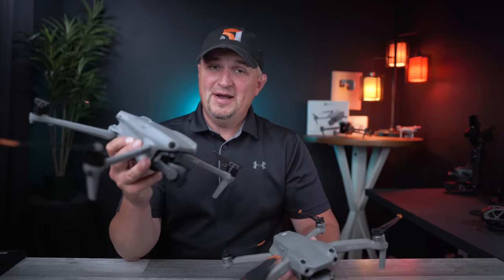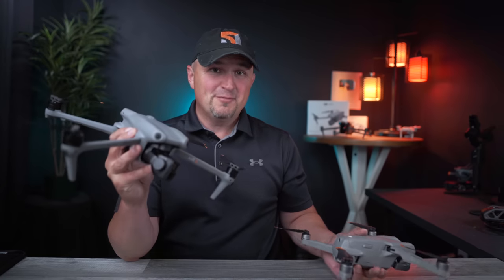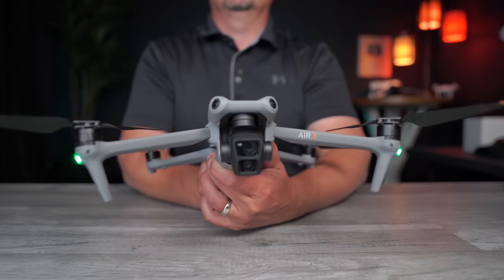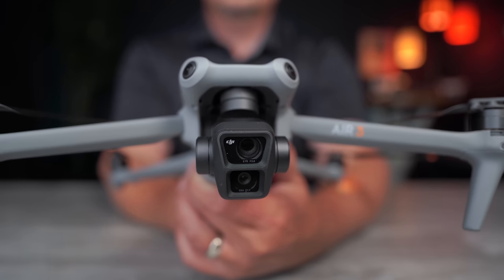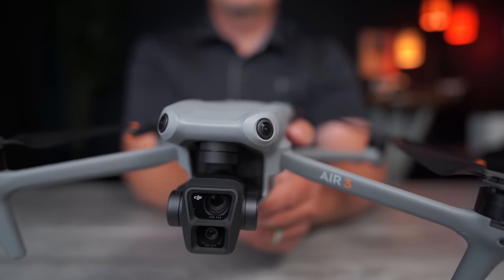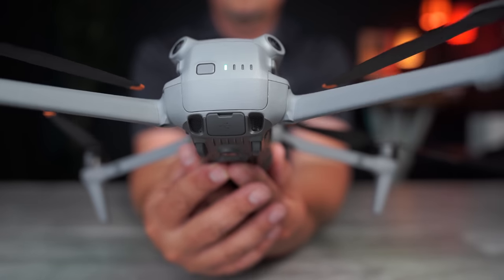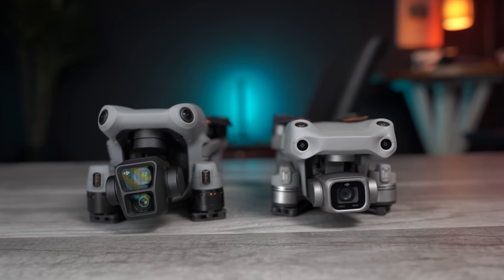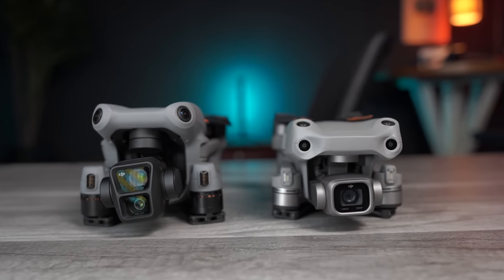My favorite drone of all time just got an upgrade, but is it really an upgrade? A lot of people are asking that. The DJI Air 3 is here, and I hope when you're done watching this video all of your questions about it are answered — including the one many of you have: how can this be considered an upgrade when it has a smaller sensor than the Air 2S?